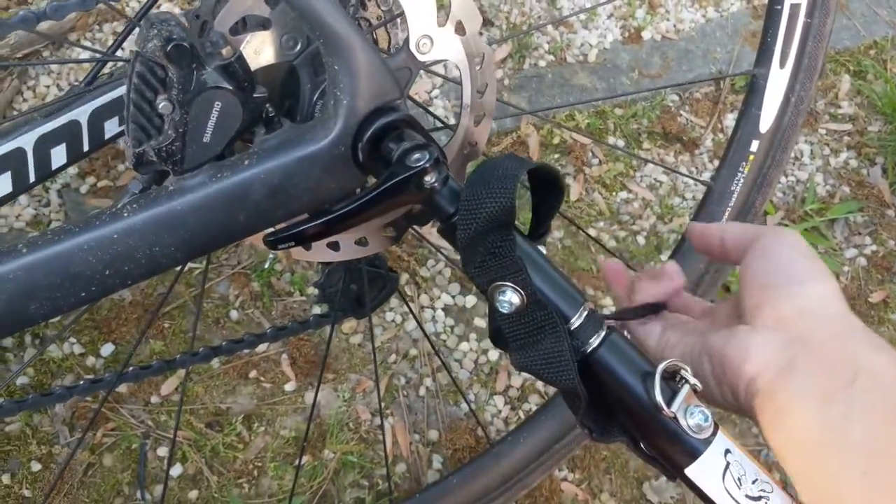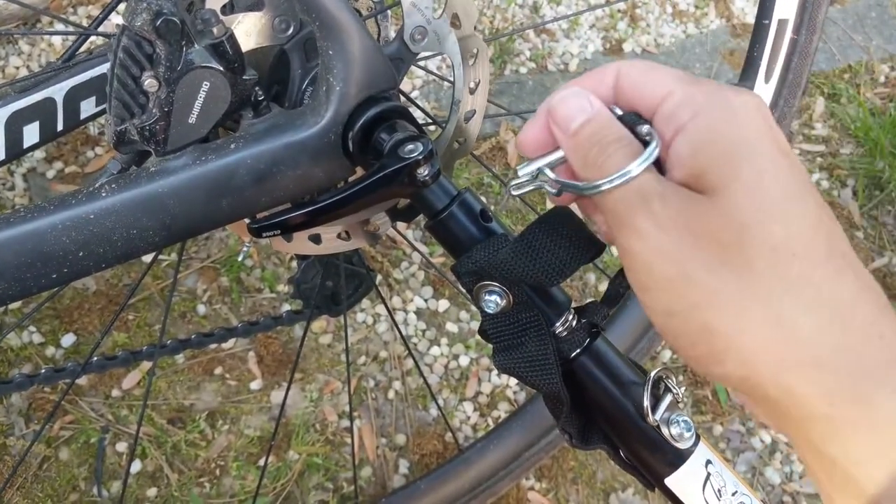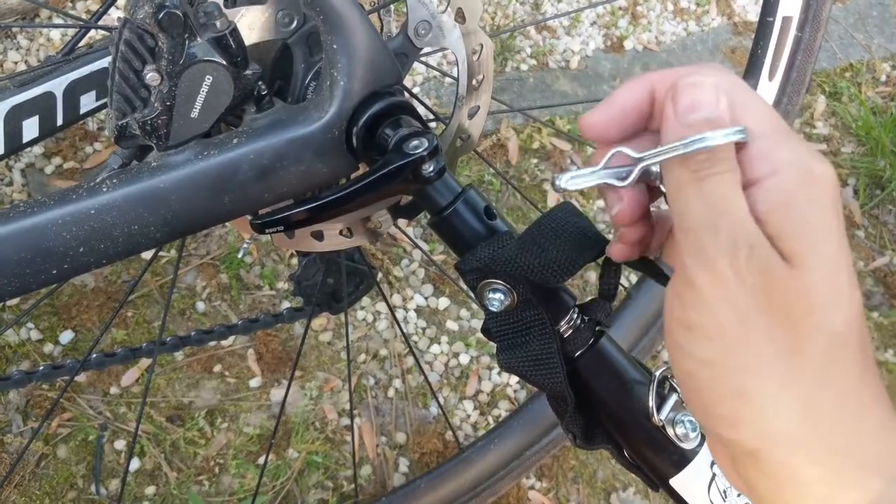So you've got the thing, you line up the holes and you take the security pin and you put it through there and you clip it and close it like that, and you're in business.